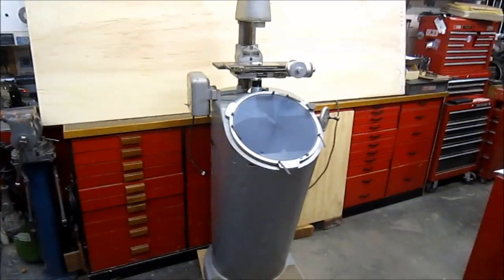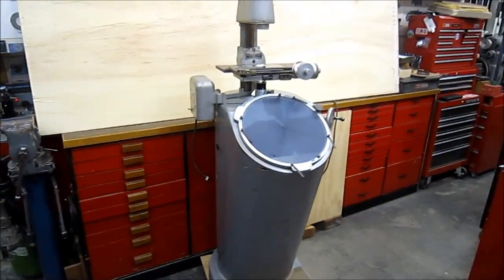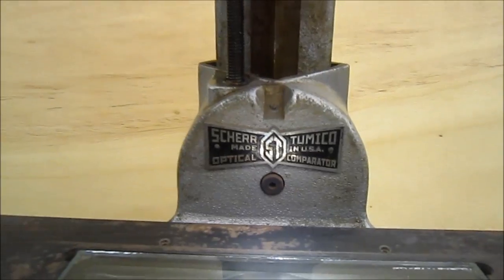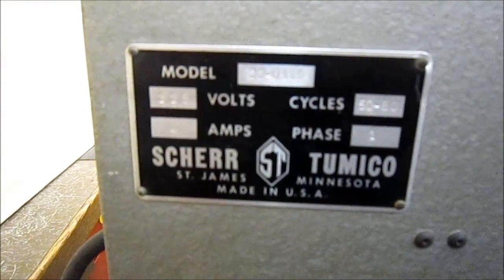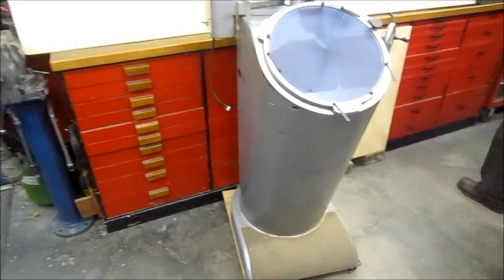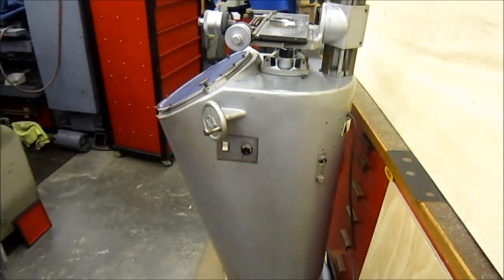Hey guys, I'm over at my buddy's shop and he's helping me show this tool. I've never used one before — this is my first time ever seeing it in use. I thought it would be of interest to everybody. This is an optical comparator. The manufacturer is Mitutoyo. I'll give you a couple of views of it here. An optical comparator is used to compare drawings and tooling to exacting measurements. I don't know a whole lot about these, but I'm excited to see and try to explain this to you guys.